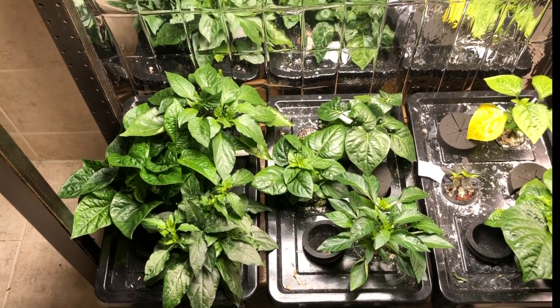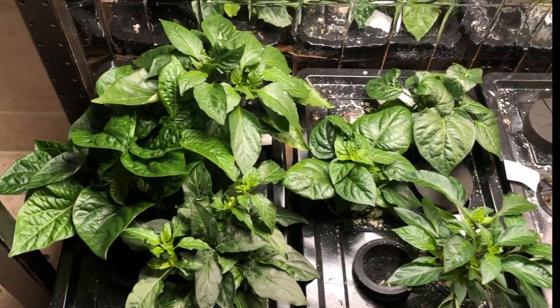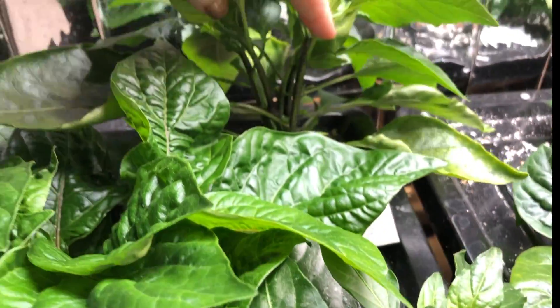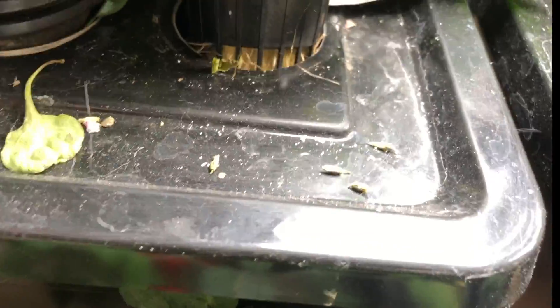It's time for an update on our bonchies. And here they are — they're growing pretty well. The ones over here on this side are doing excellent. They've gotten really big and their stems are going really well.